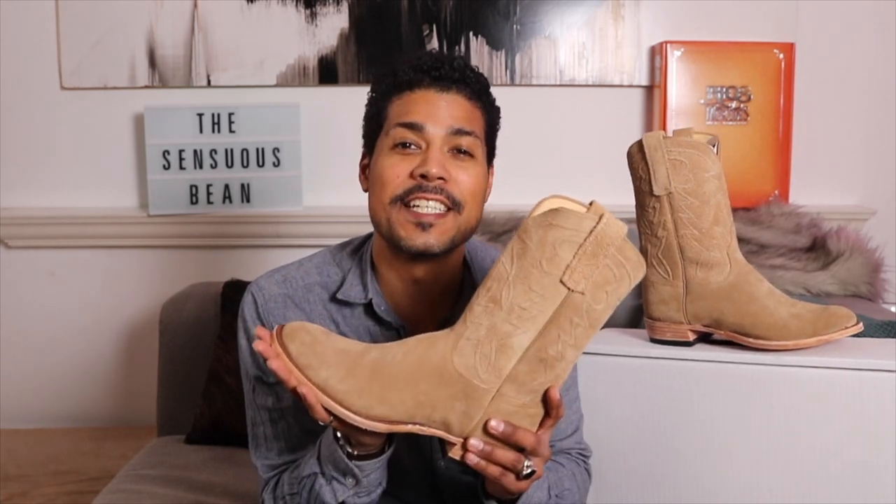That is the Anderson Bean roper in the tan roughout from Kimosabi Swagger. Thank you so much for watching, and remember — be a bull. See you guys next time.